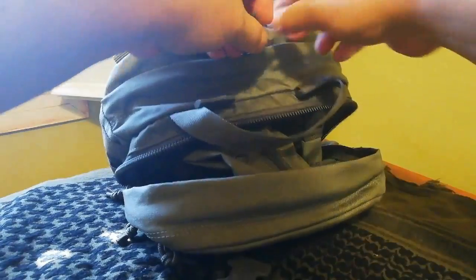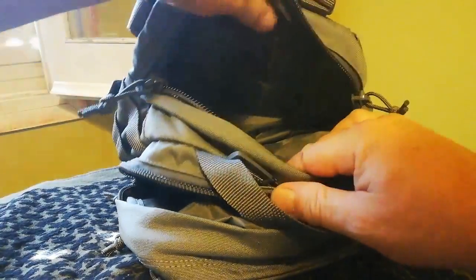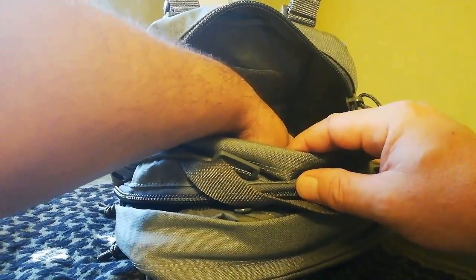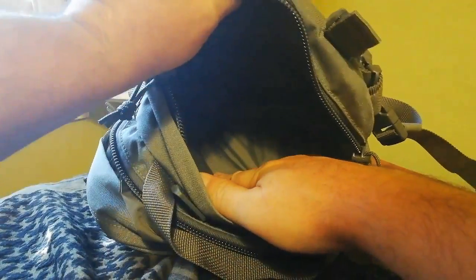El compartimento más grande, que es el trasero, es este. Como veis, por dentro tiene velcro — todo esto es de velcro — para que podamos pegar los PALS, que son como un sistema de velcro de unión. Este es el trasero y más grande.